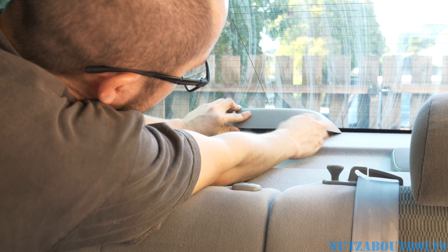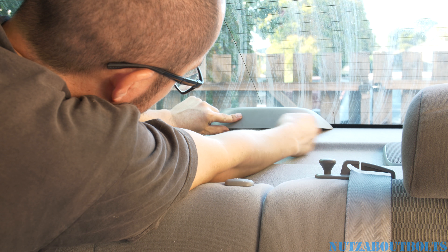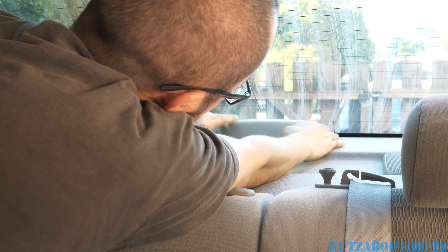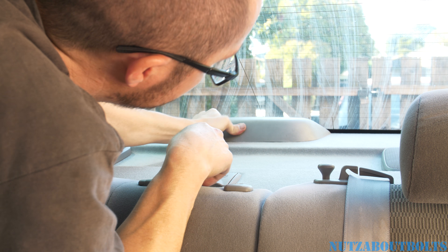Get those hooks in all the way in the back, and then push it down up front.